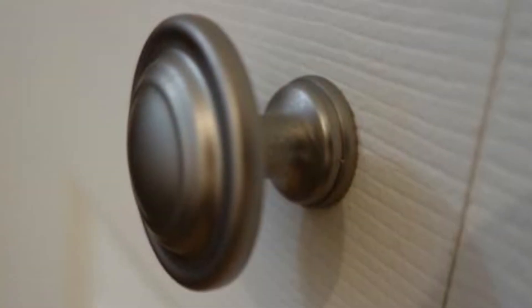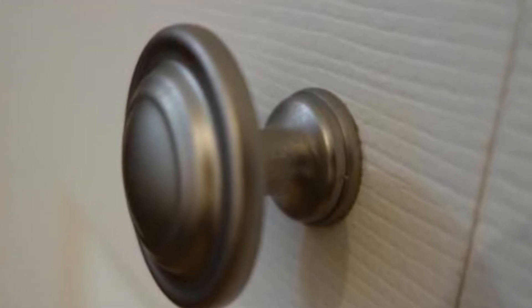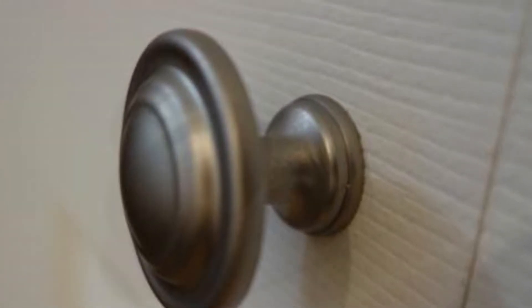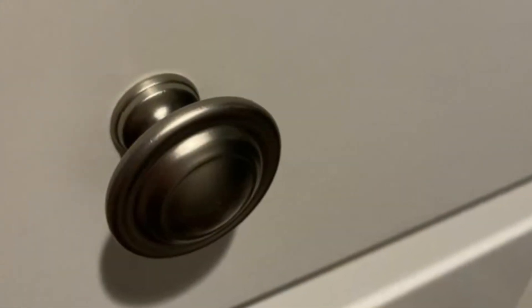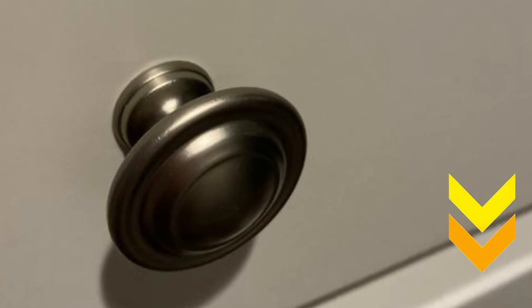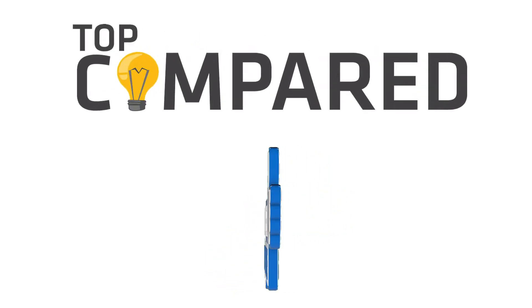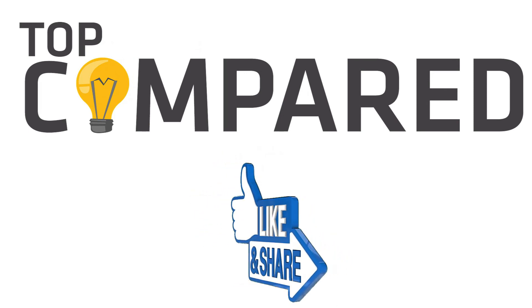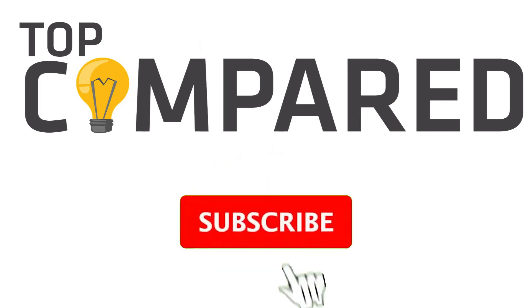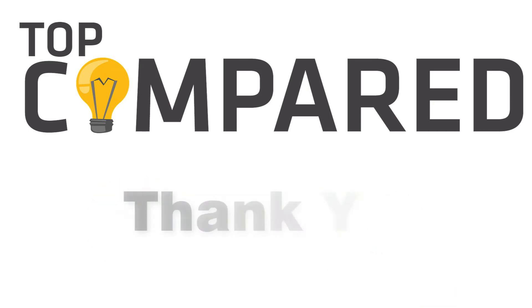In my opinion, the Primeline bifold door knob is the top pick. It is made of zinc material and has a beautiful satin finish. It's quite durable and strong too. Tap the link given in the description to buy this product. Please like and share the video if you find it informative. Also, subscribe to our channel to get more videos from us. Thank you.